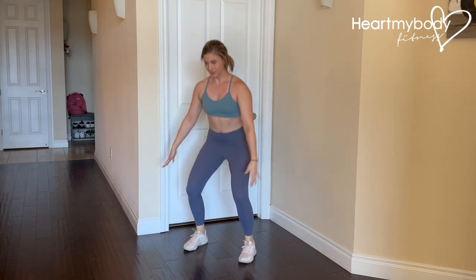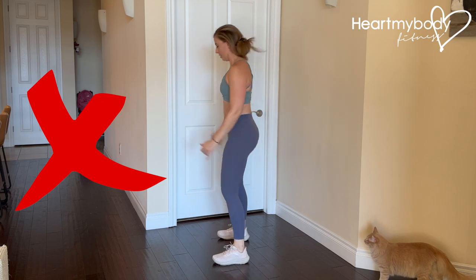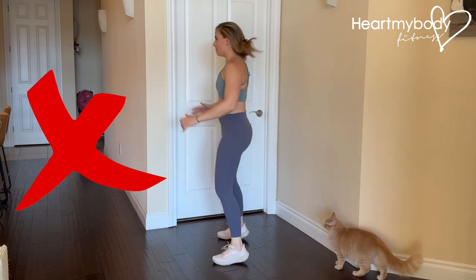Inhale on the way down and exhale on the way up. Do not drop your chest down. Do not hyperextend through your hips at the top of the squat.